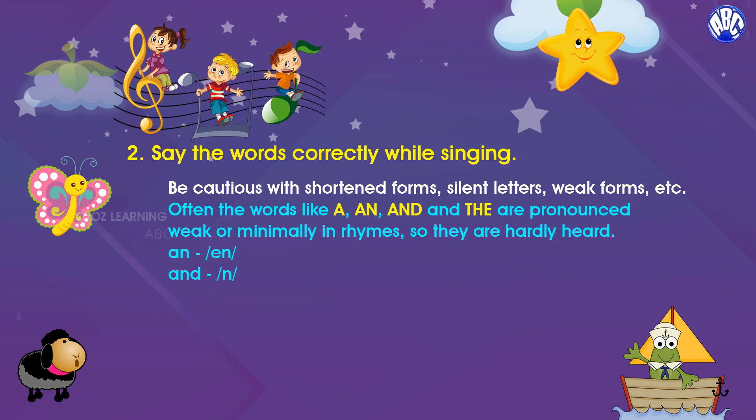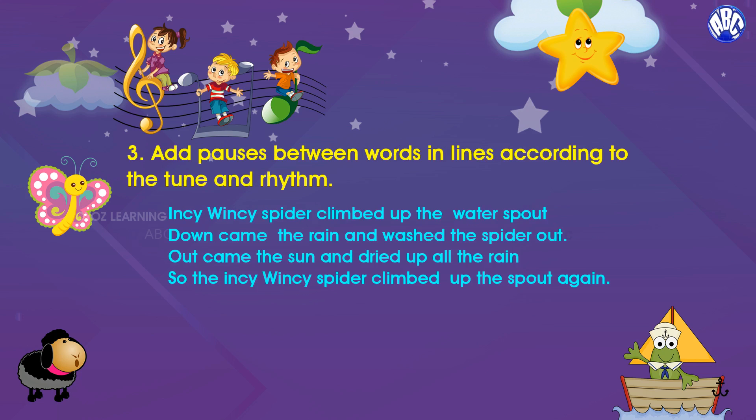Often words like 'an' and 'the' etc. are minimally pronounced in rhymes, so they are hardly heard.